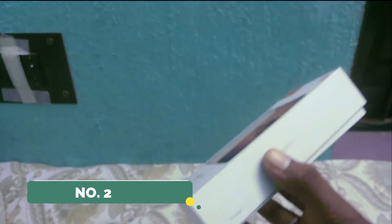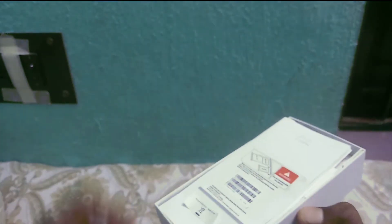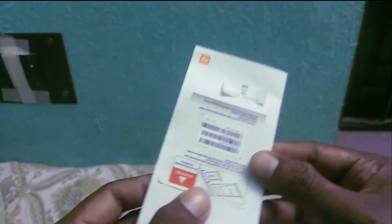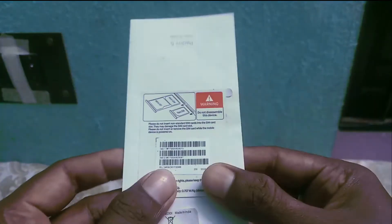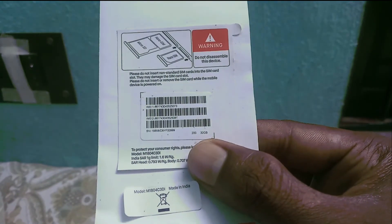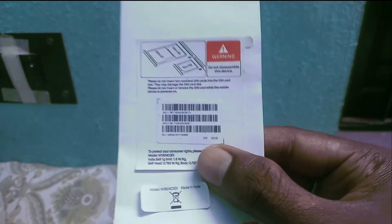The second way is to check out your manual book. It also shows the IMEI number of your phone.